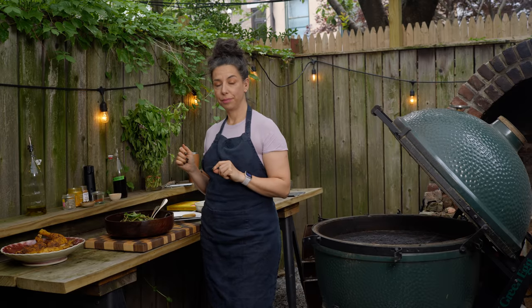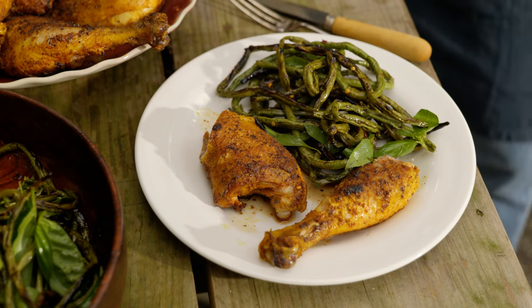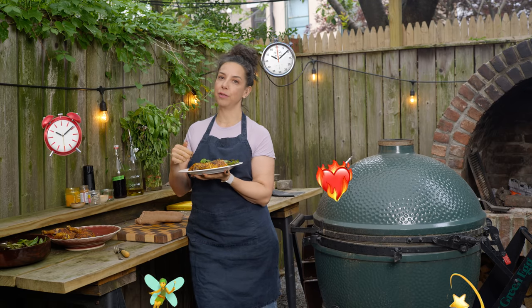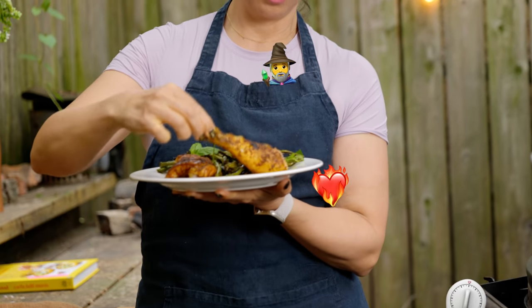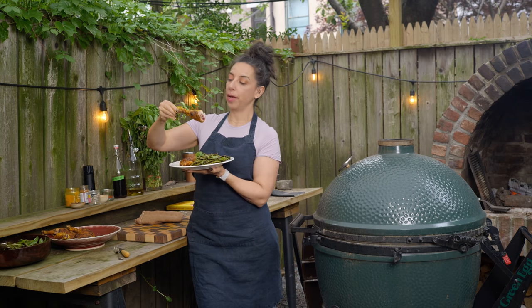That's it — chicken and beans. Very smoky. We came, we saw, we slayed. We harvested long beans, tamed fire, rode a time continuum, and got burnished beautiful lovely chicken and vinegary beans. And I'm going to take a bite.